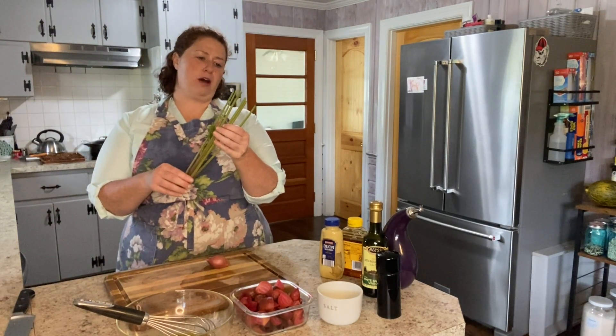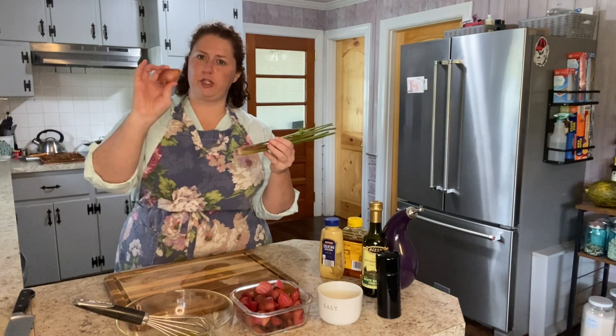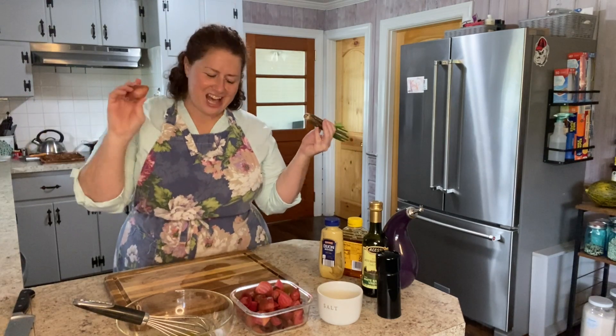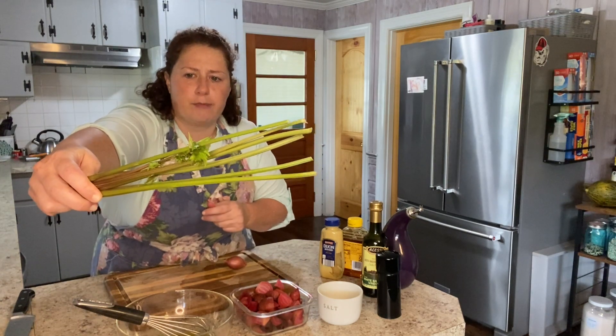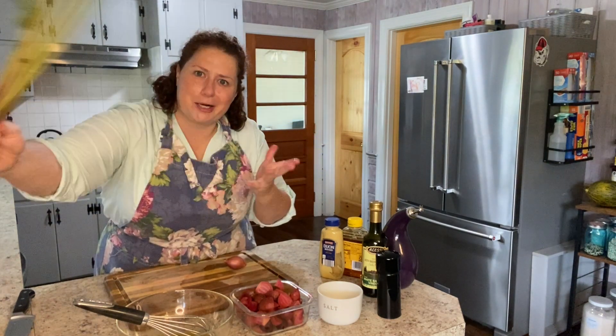It's about two stalks of celery, cut into a small dice — almost even with the shallot. This celery is actually really small; it's celery I grew in my garden. This is actually the first year I've successfully grown celery.